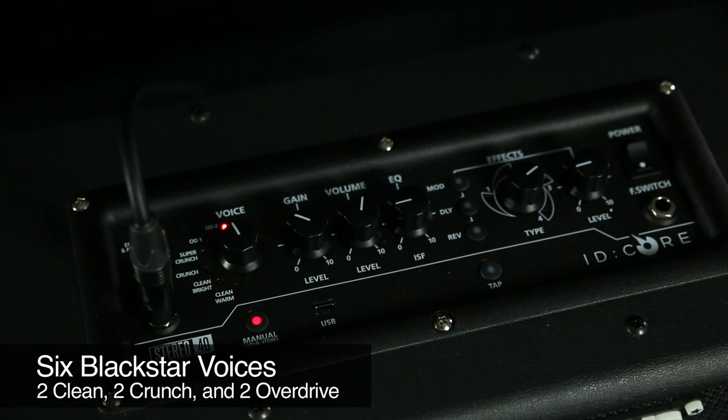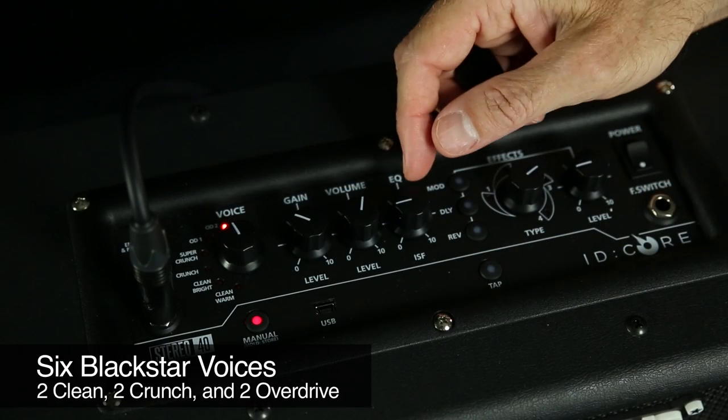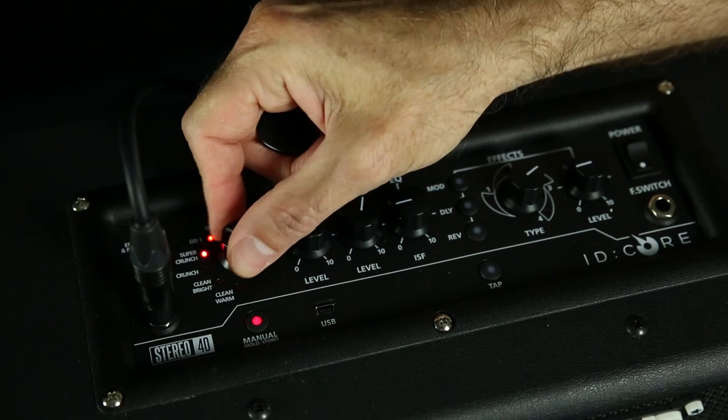It has six Blackstar voices ranging from clean to scream. There are two cleans, two overdrives, and two crunches.